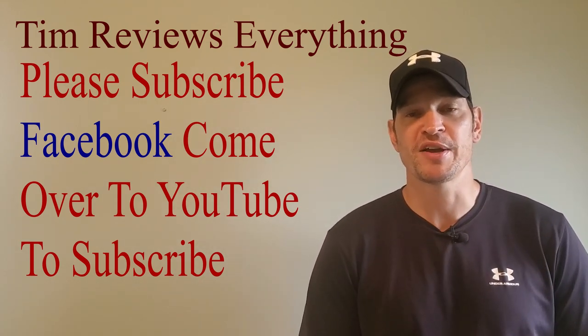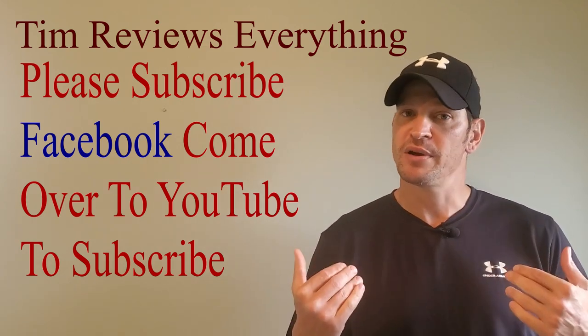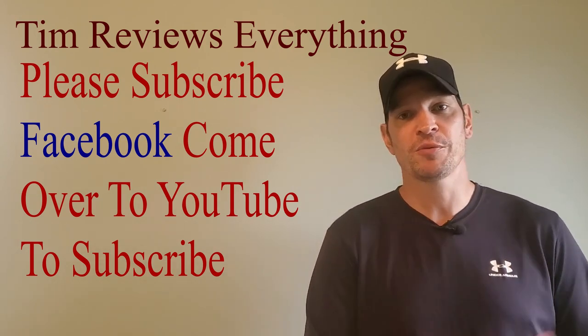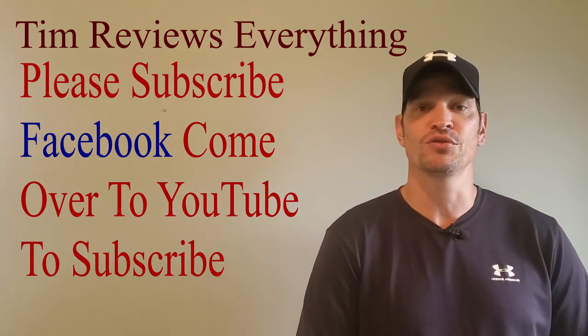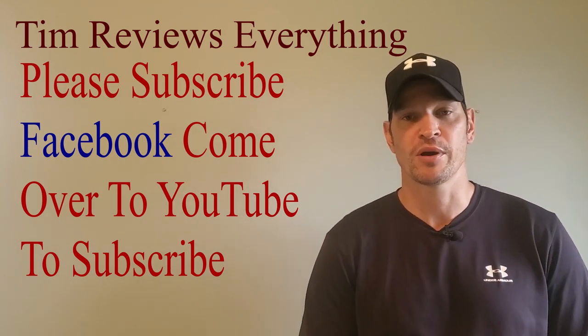Guys, if you're watching from Facebook, if you could do me a favor and log out of Facebook, go into YouTube, find my channel and subscribe. For some reason, you have to log into your Google account from Facebook and a lot of people don't remember their passwords. So if you want to subscribe to my channel and help support, just come over to YouTube, click subscribe, and then you can go back to watching my stuff on Facebook whenever I post on Facebook.